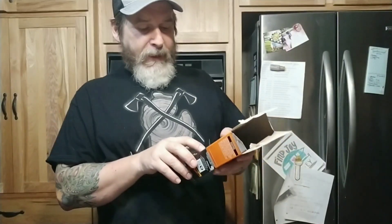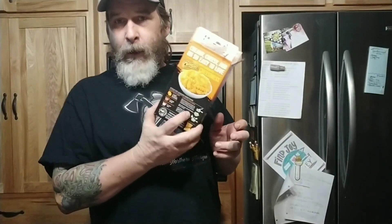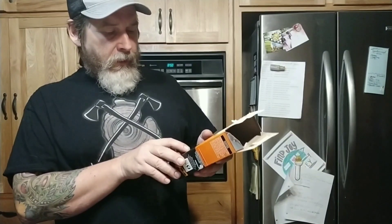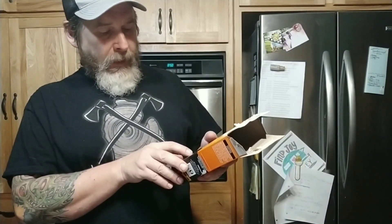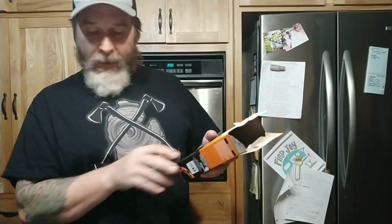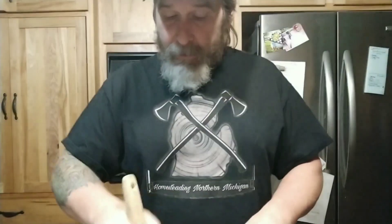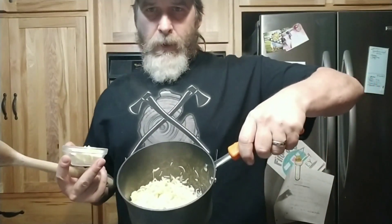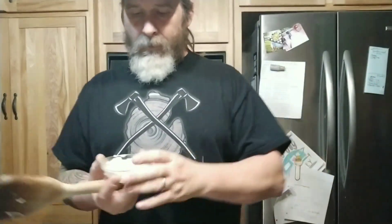Alright, I drained it. It specifically says in big bold letters: DO NOT RINSE. So after that, I'm supposed to add in two tablespoons of butter or margarine and let it fully melt before adding the milk and then squeeze in the powder. That's sizzling pretty good — I'm gonna give it a stir. Here's our pasta and our butter.